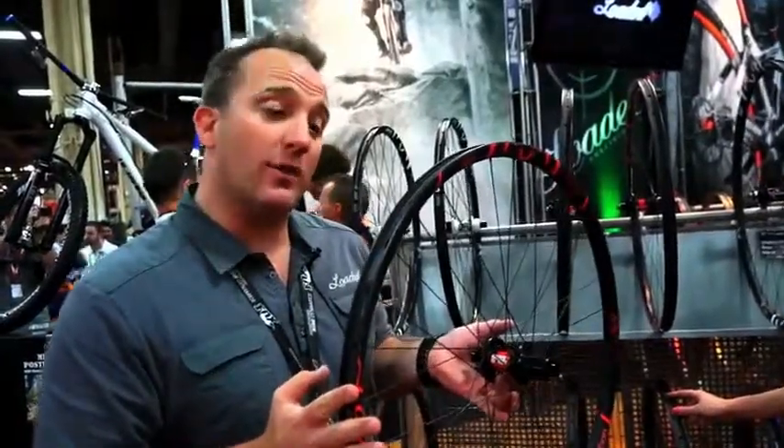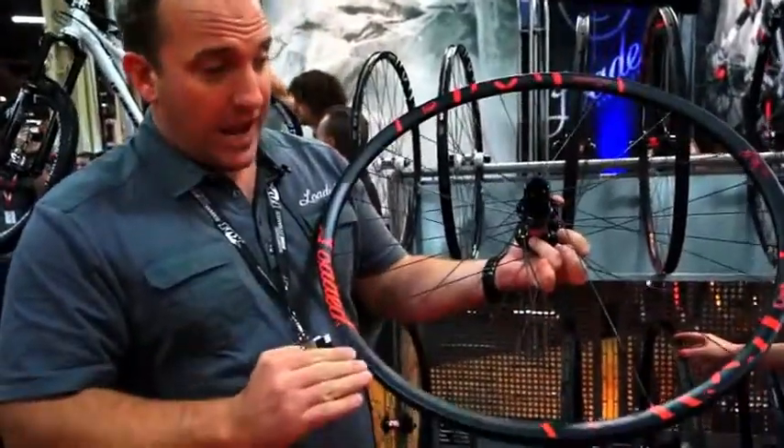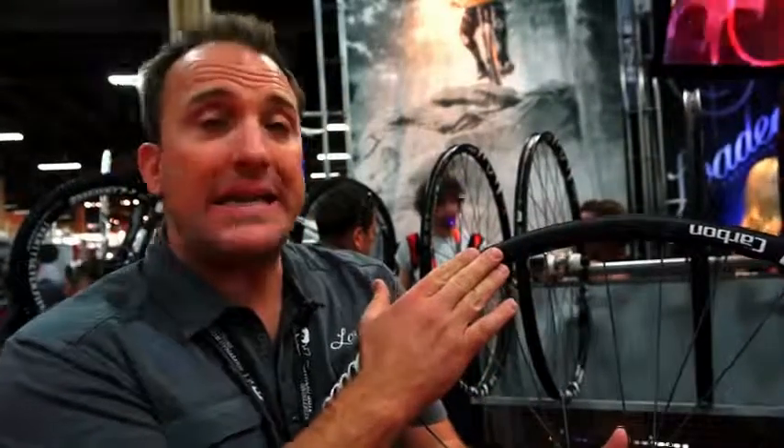The X-Lite carbon wheels come in two color varieties — we're offering them in red and in white. One of the things that we utilize on all of our carbon rims is a process called carbon knitting technology.